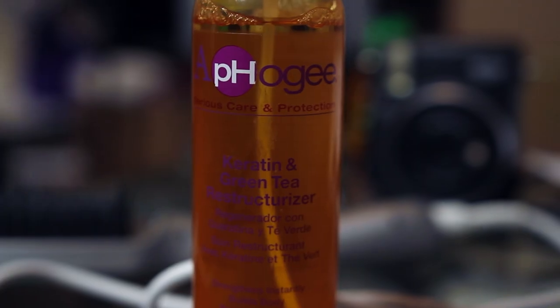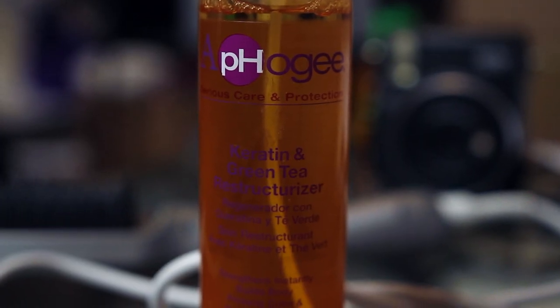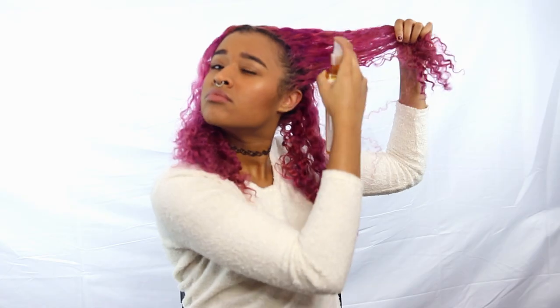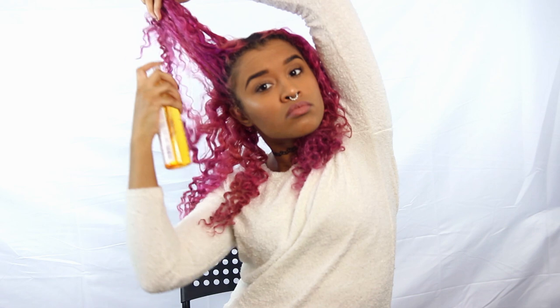To prep my hair, I use my keratin and green tea reconstructor which reconstructs the bonds of your hair and strengthens it, so when I put heat on my hair it will activate this and strengthen my hair. I just spray this all over throughout my hair because you want your hair to be strengthened and protected if you're ever going to put heat on it. And since this is heat activated, I wouldn't miss out on the opportunity of adding some keratin back into my hair since it's going to be heated up anyway.